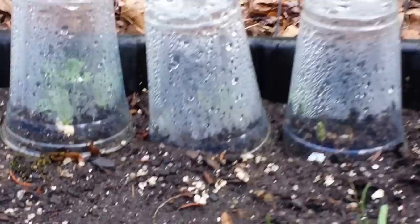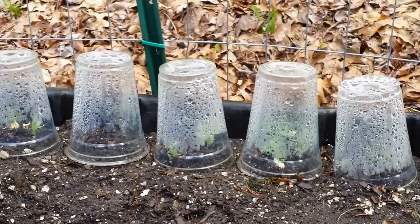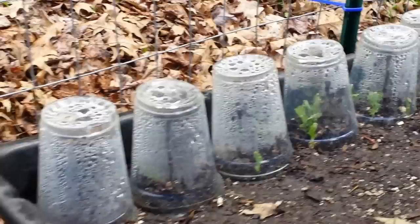Some people say those cups are going to blow away. Well, no, they don't. I've not had one blow away in three years of using this strategy. I also use this to protect my sugar snap pea seeds from critters in the dead of summer because they like to eat those soft, moist peas when you put them in. I have another video I'll link below - something about sugar snap peas being eaten by critters. This method has had 100% success.